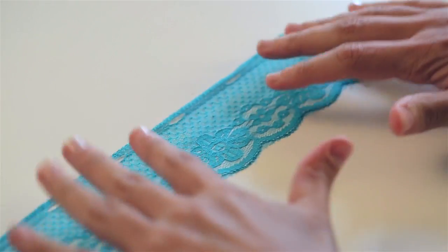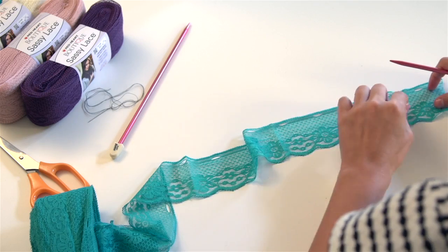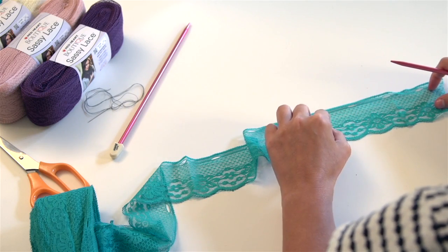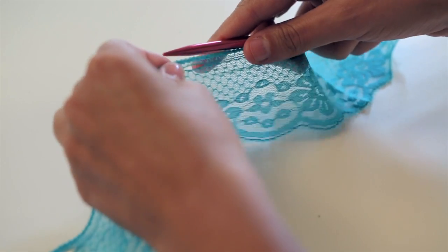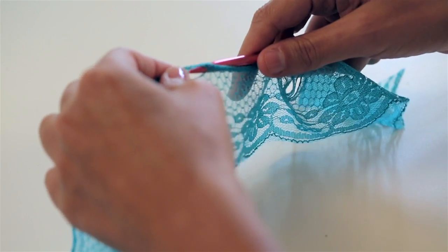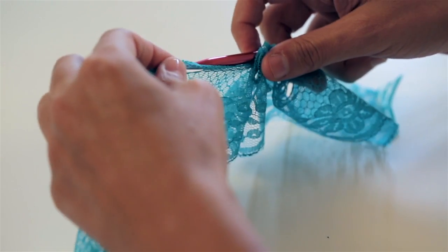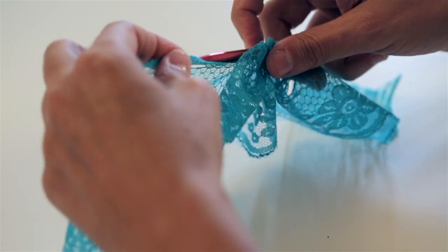You'll see that the fabric has holes running along one side — you'll be knitting into each hole. To cast on, start about three inches from one end. Go into the fourth hole and insert the needle from back to front through the next five holes: three, four, five.